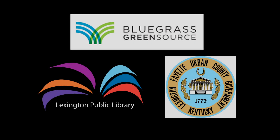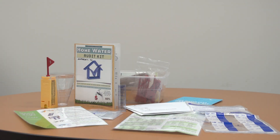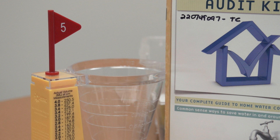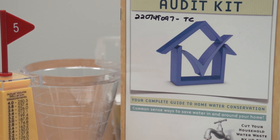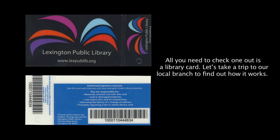Bluegrass Greensource, in partnership with the Lexington Fayette Urban County Government and the Lexington Public Library, are helping Fayette County's residents go green by providing water audit kits. Water conservation helps preserve natural aquatic systems, reduces the need for expensive infrastructure, and saves taxpayers money for water treatment. This kit will help you save both water and money. All you need to check one out is a library card. Let's take a trip to our local branch to find out how it works.